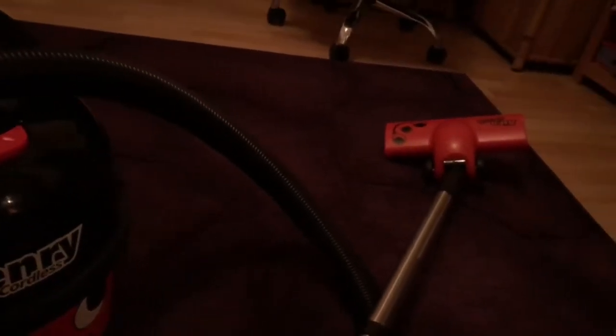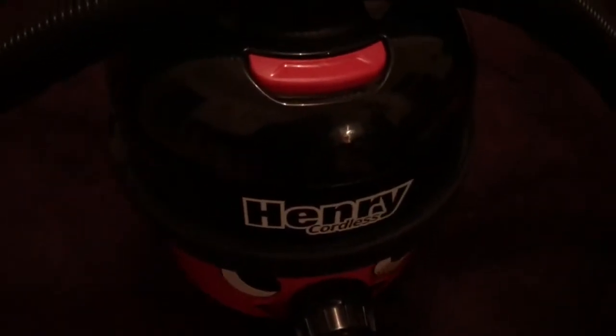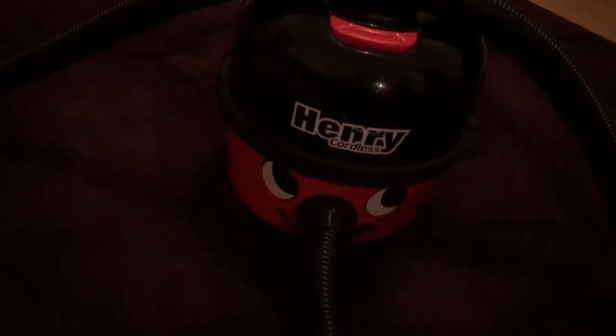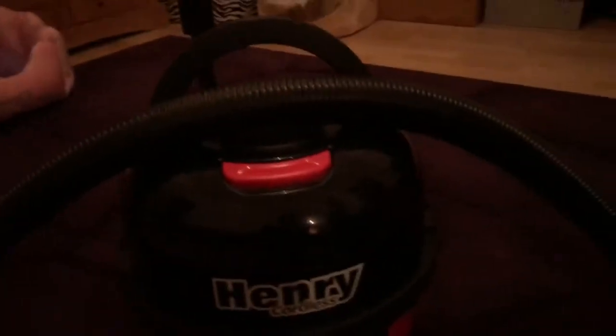Yeah, it's not blocked there, that's good. Henry Cordless does in fact work with the AeroBrush but it's not quite as powerful as the full mains-powered Henry's because of the lower suction power, but we all know it's still good. So I'll see you guys soon.